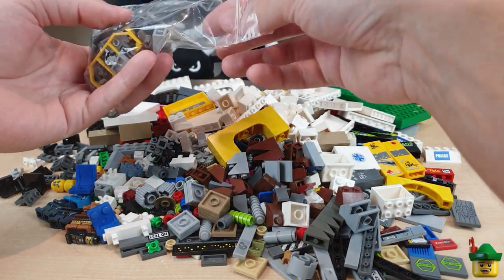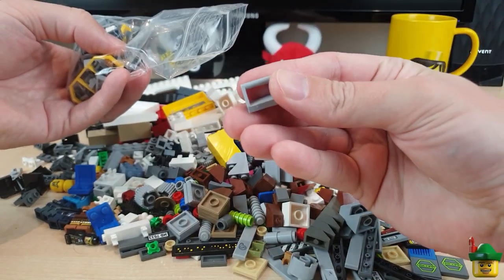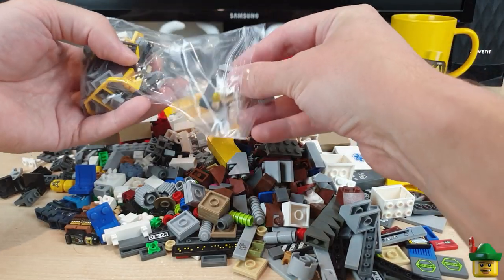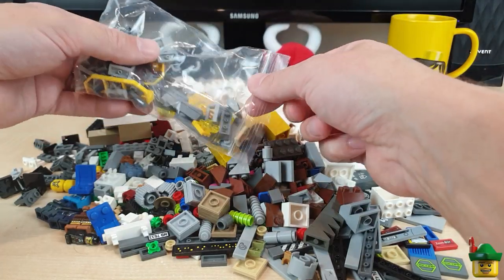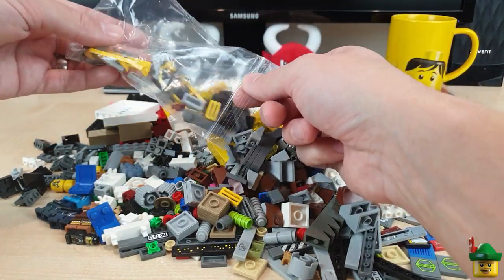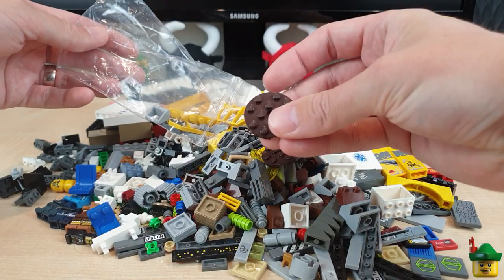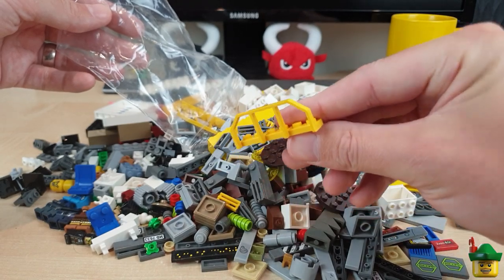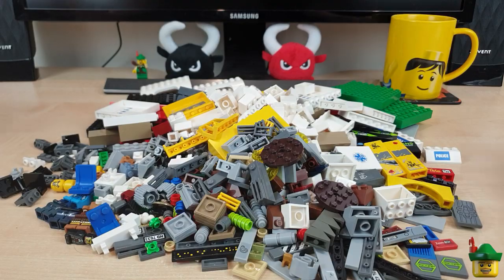More interesting pieces: a lot of clamps that are useful for decoration, one-by-fours with a stud on either end, a few jumper plates, some grill plates, table tops in round dark brown — those are good for making your own train carriages and cargo.